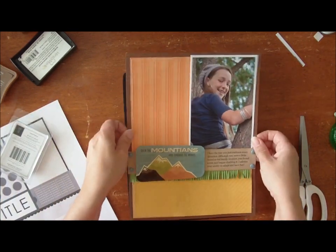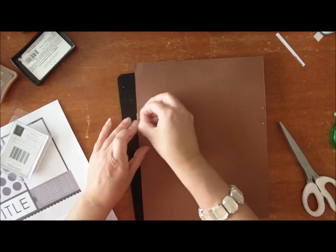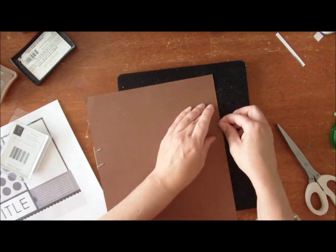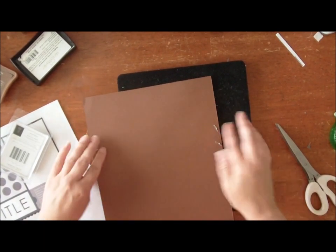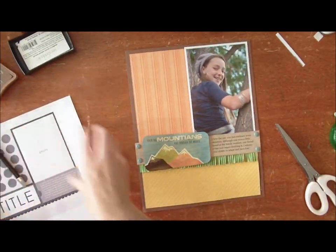I have a paper piercer to do this — that's another tool I like to use often and frequently. So you just open up those brads. Make sure your brads don't stick off the edge of the paper. So here's what we have so far, and now let's look at the sketch again.